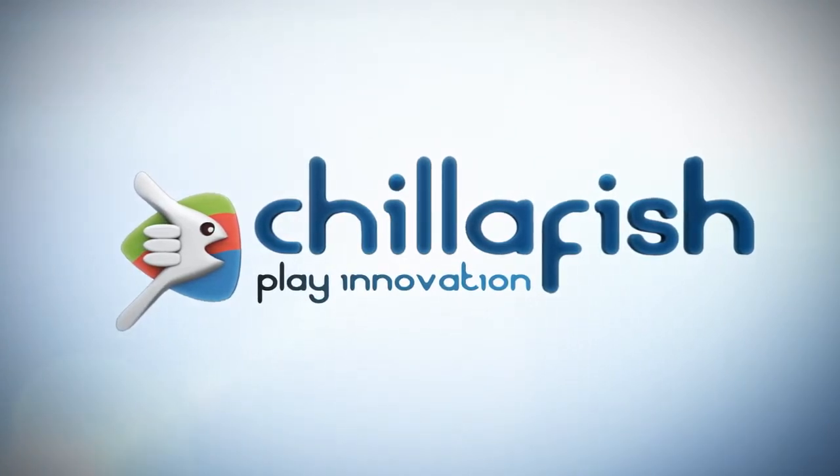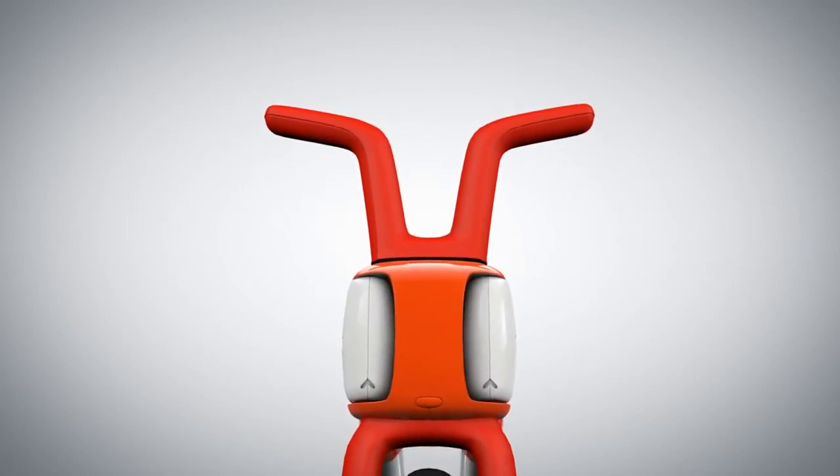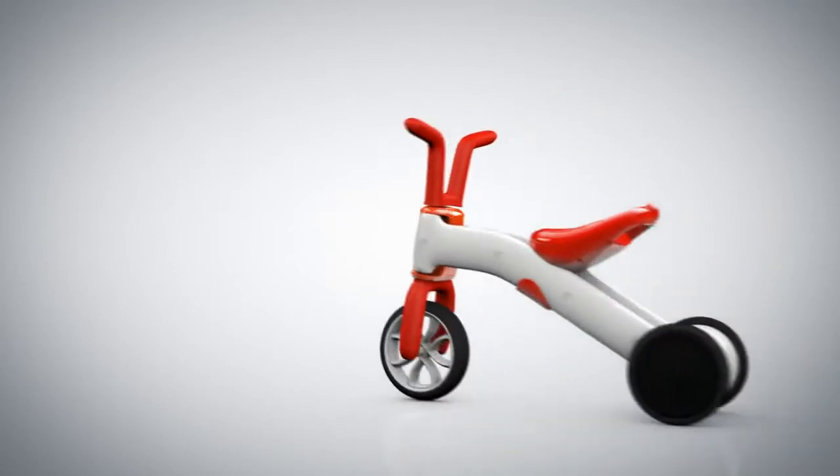ChilliFish. Play innovation. When you've grown out of your diapers, or maybe not just yet, you'll soon want to ride a cute little tricycle like Bunzee.